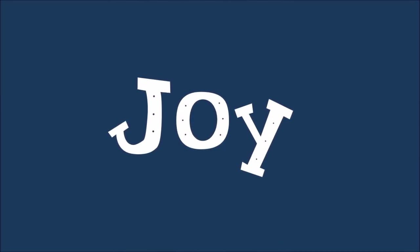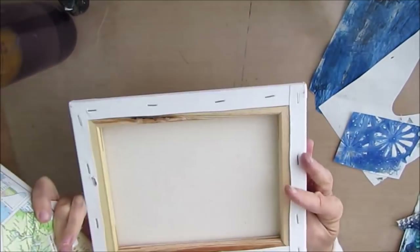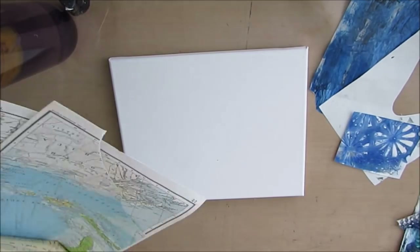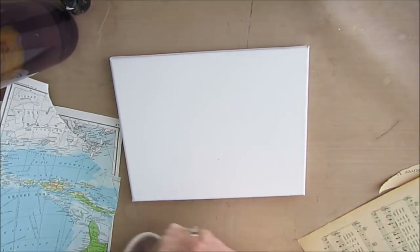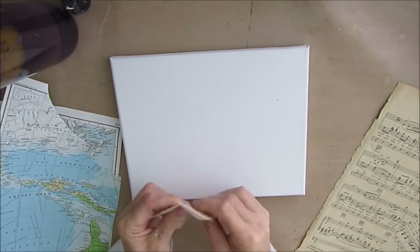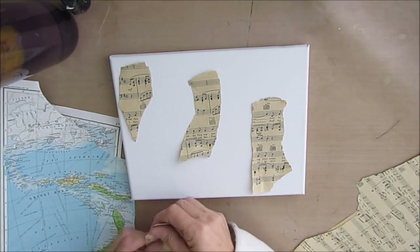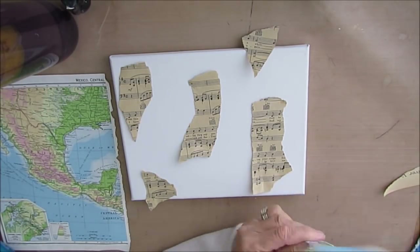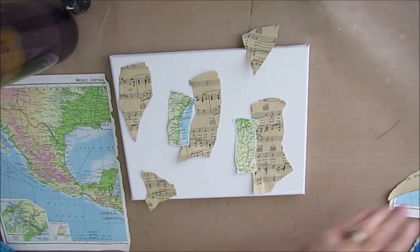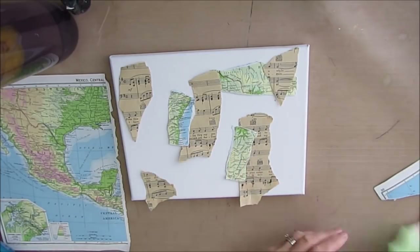Today we are doing a sea-inspired Christmas canvas entitled Joy. I pulled out some music papers and some old sheets from an atlas — I had my gel prints there but I don't end up using them. The reason I want to use these papers is I like the gold yellowish color that comes out of them, and I like the green that's in the maps. That works well with the color scheme I'm going to go with. I'm just ripping these into individual little shapes and putting this on an 8x10 canvas.